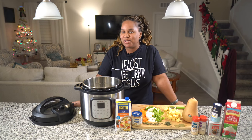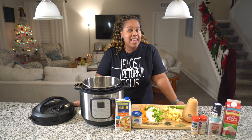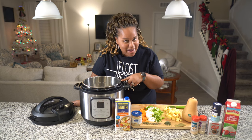Today on Beyond the Pot, we have a soup du jour. We are making butternut squash and apple soup. It is a cozy, comfy fall-winter soup, and bonus — we are going in the Instant Pot.